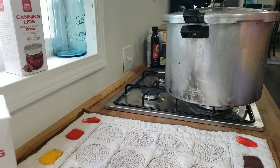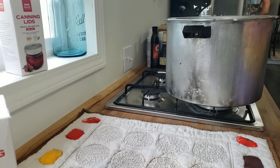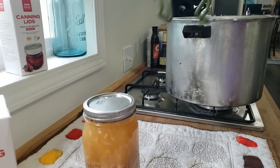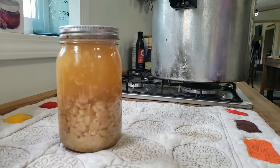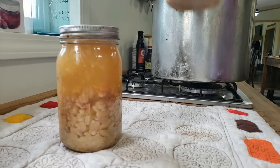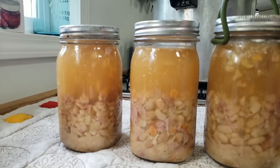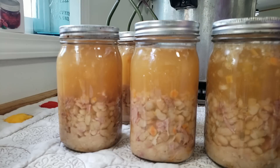We've let it completely depressurize on its own — it's sat here for about five to ten minutes. Always open it away from you — always. Now it's time to take them out. Oh man, that looks so good! We have the taste test of approval from Mr. Sutton, who I caught sneaking soup out of the pot.